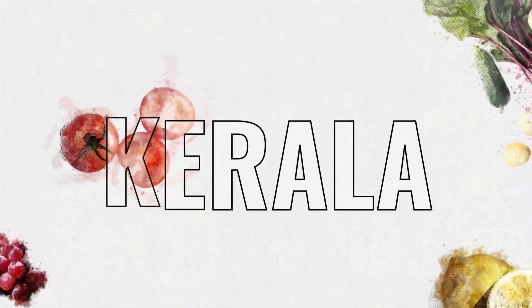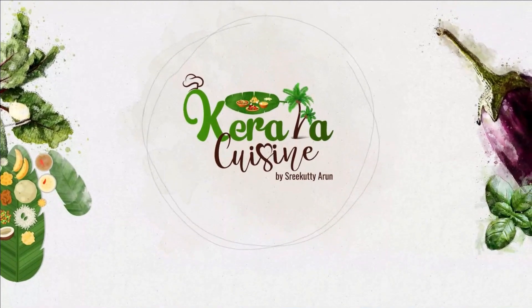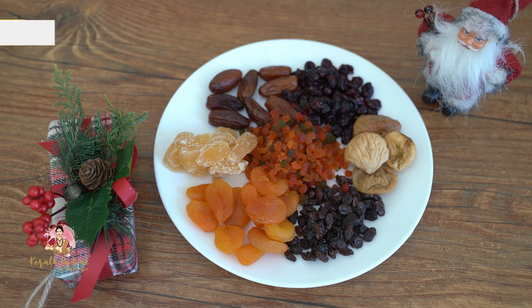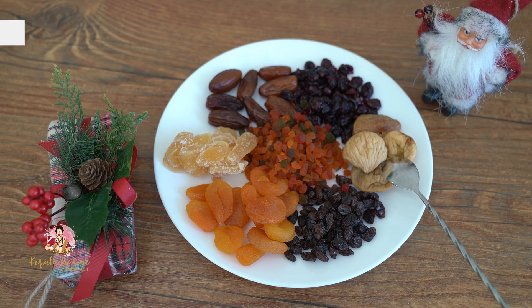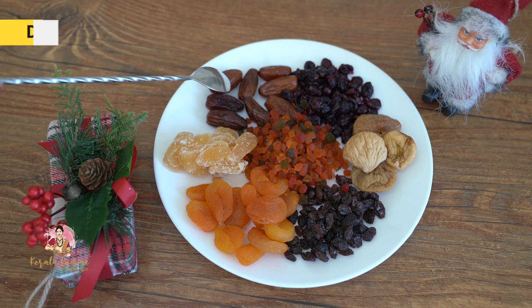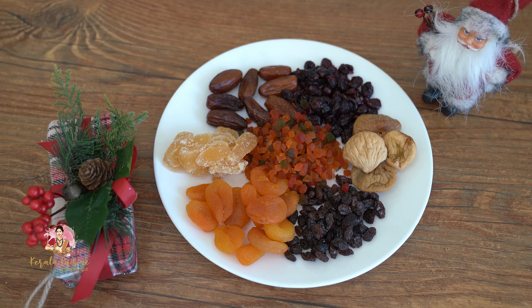I am very expert in baking and I am making a lot of cakes. I am making a good recipe. When you want to make this, you can use dry fruits. We are using some dry fruits: a little fig, apricot, ginger, candy, tootty fruit, karta muntari, and cranberry.